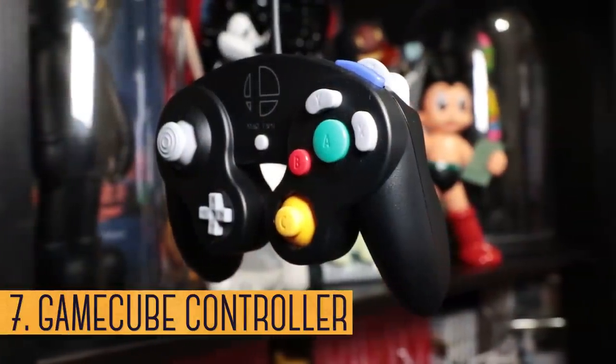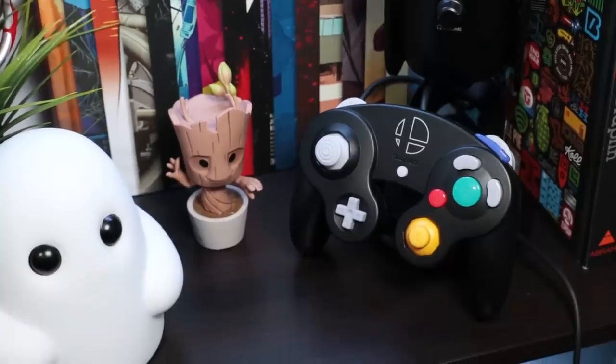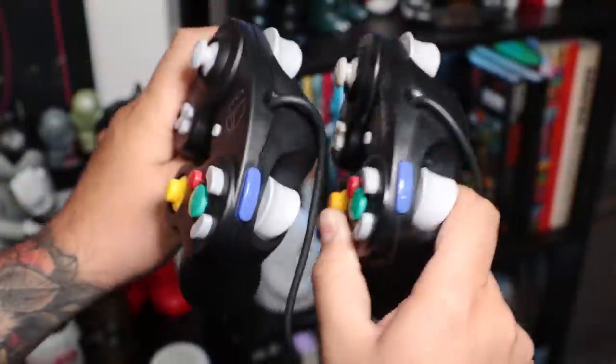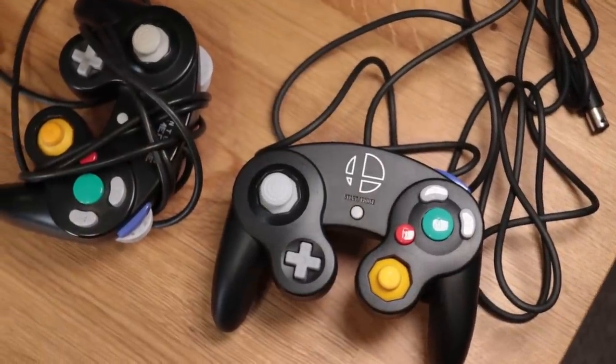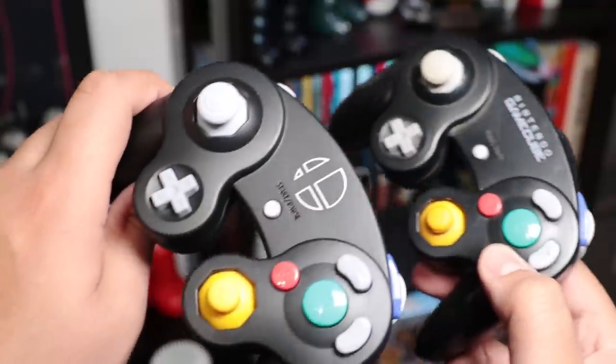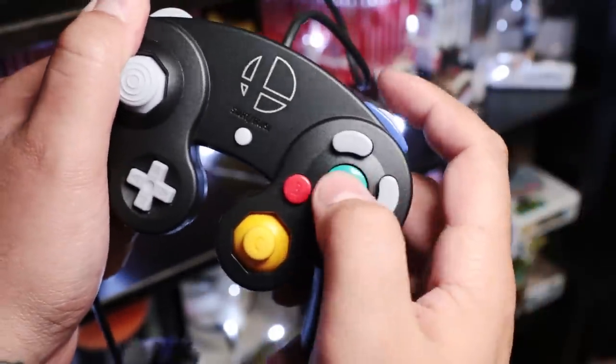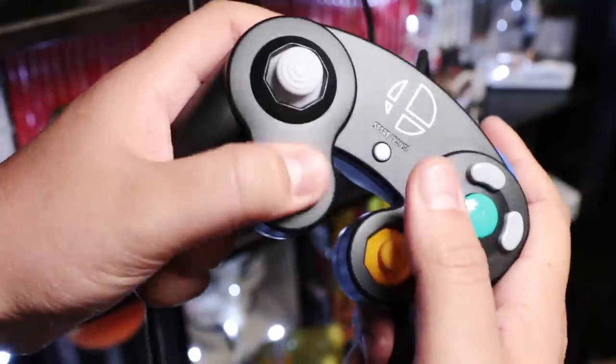Smash Bros. Ultimate is just a few weeks away, and as is becoming tradition, Nintendo is once again re-re-re-releasing another edition of the legendary GameCube controller. It's only available in black and it looks identical to the original, except for the longer cable — this one's 9 feet compared to the old 6 feet — and the logo in the middle. For the most part everything feels just about the same, and apparently so are the internals, but there are still some users reporting issues with quality control, like stiff buttons or drifting.